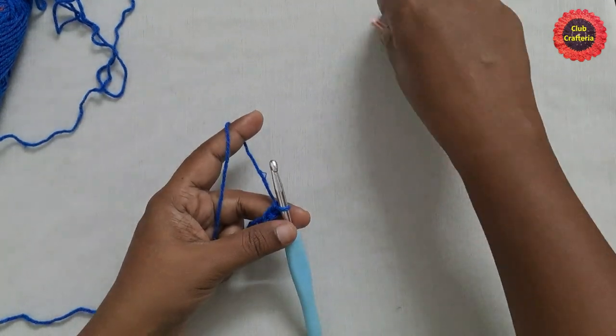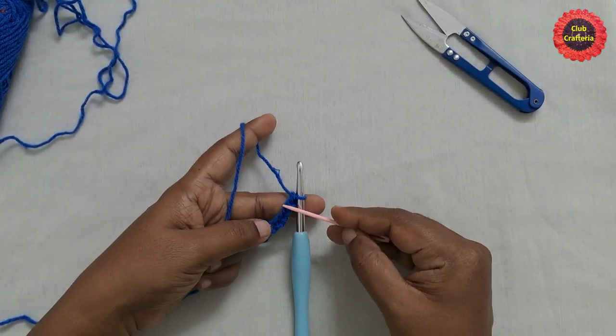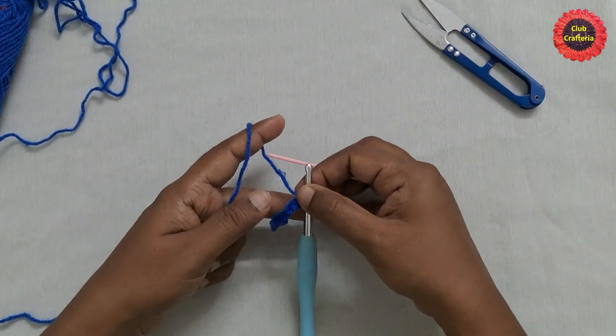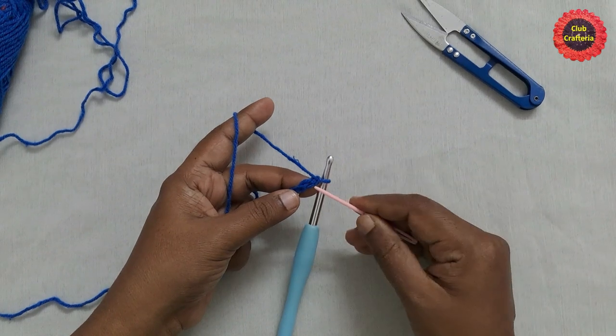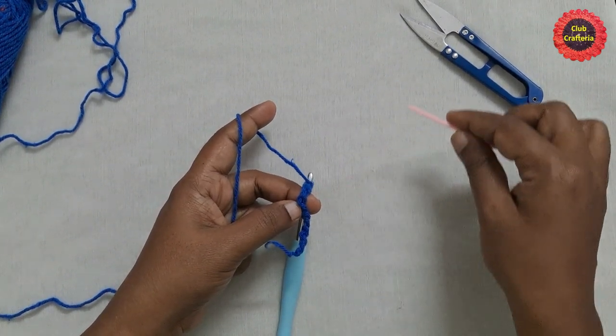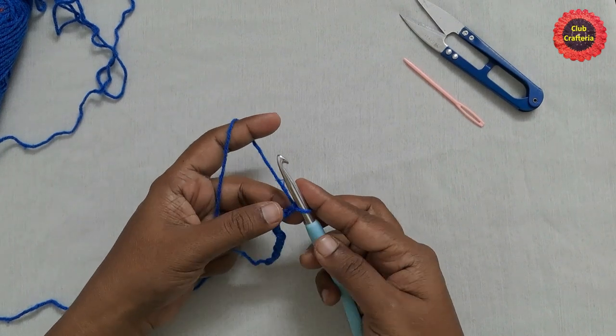Next we are going to work on the third loop of this chain. This V-shape is the chain — this is the front loop, this is the back loop. If you turn the work you can see a bump-like structure here. This is what we call the third loop, and for this round we'll be working on this third loop.